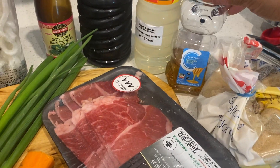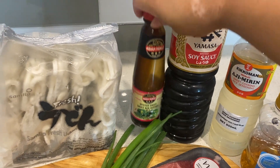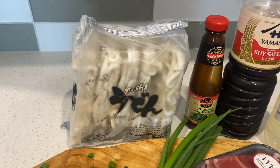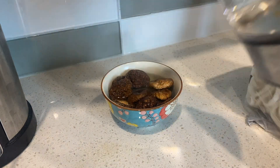We've got brown sugar, honey, mirin, soy sauce, dark soy sauce, oyster sauce, and frozen sanuki udon noodles.